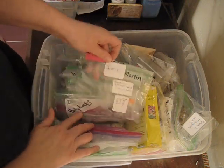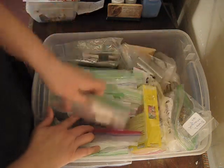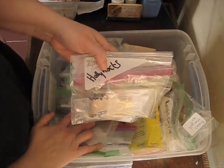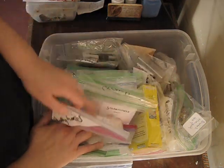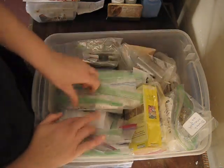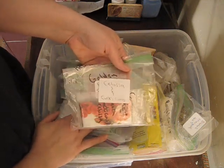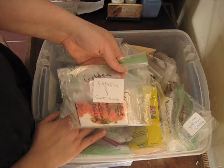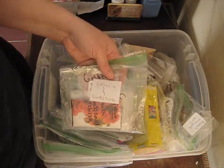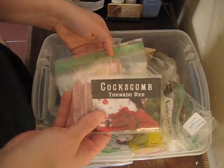Petunias, irises — these are brand new to me this year so I'm going to be planting some more. Hollyhocks are new this year, we're going to be adding those in. Strawflowers. And my sloxias and coxcombs — they're in the same family but the sloxia is more like the Indian paintbrush, while the coxcomb looks like a rooster's comb, which is how it got its name.